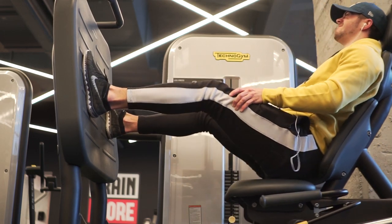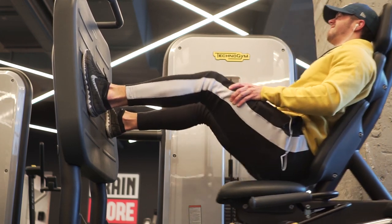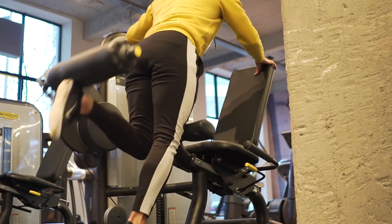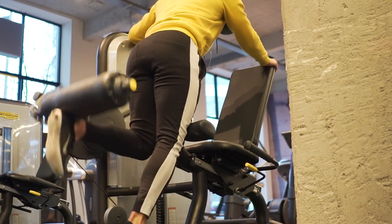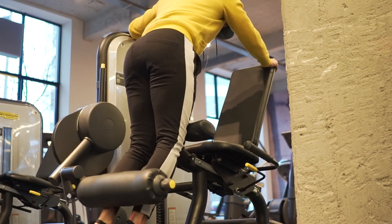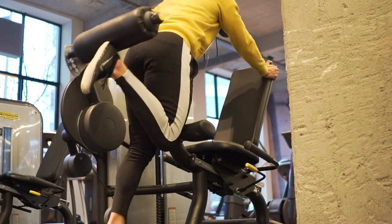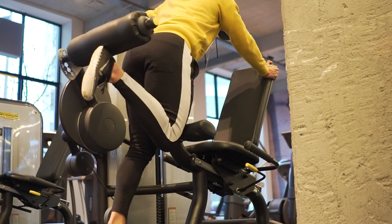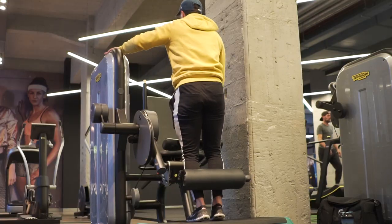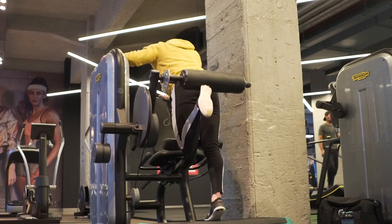I place my feet approximately shoulder-width apart, toes a little bit more out, and push through my heels. I go down to about 90 degrees but a little less, keeping tension on the quads the whole time. Super heavy but super good. Second exercise is a hamstring curl. We don't have a good hamstring curl machine in my gym, so I flip the leg extension machine around and make it a hamstring curl — the squeeze feels really nice, comparable to a lying hamstring curl. Make sure your knee is lower than the pad or it will hurt a lot.